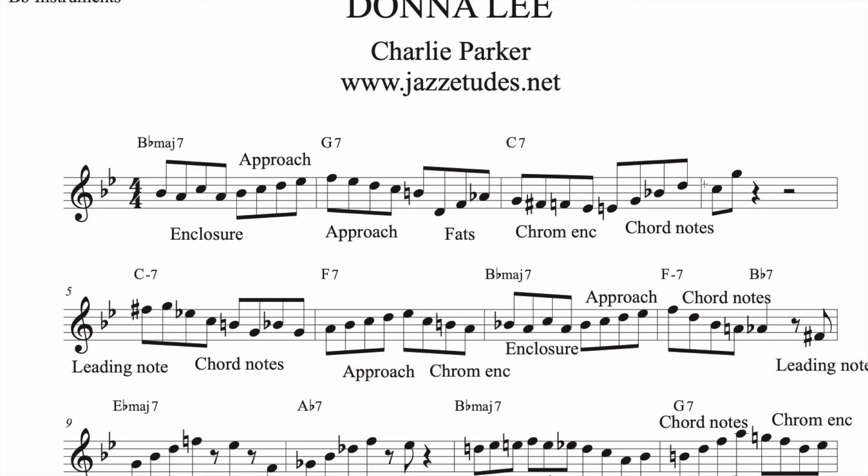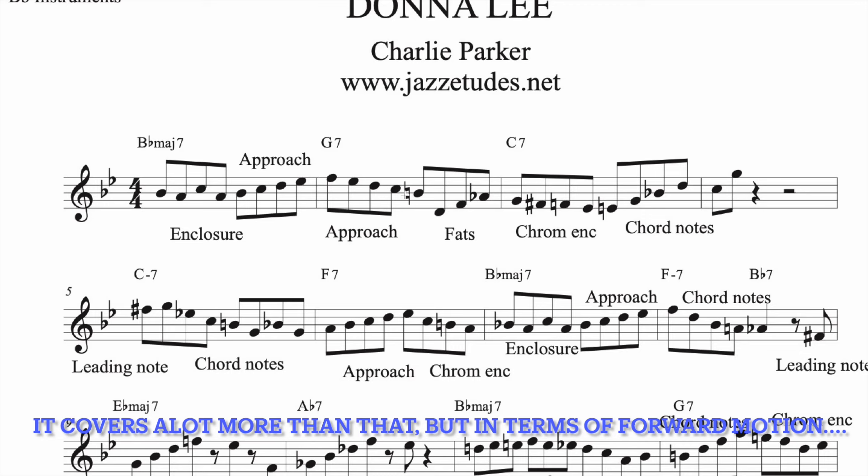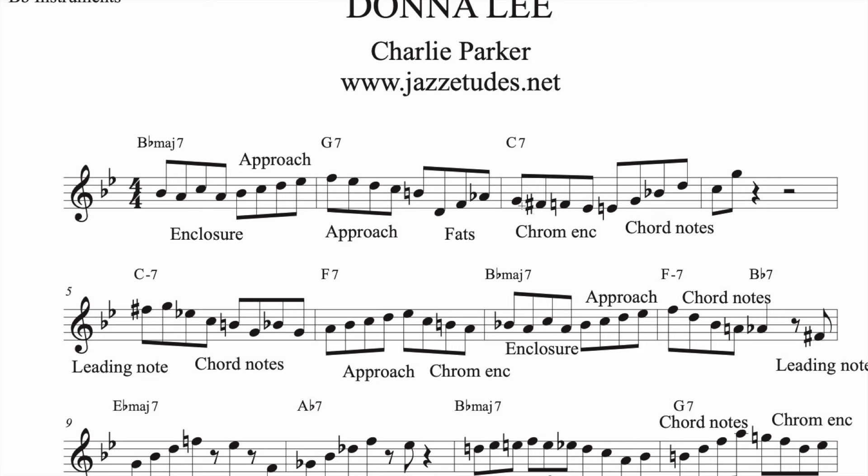I'm going to put a link in the description to Hal Galper's Forward Motion book, because it has helped me massively. Where Hal's book really focuses on approaching the chordal notes and approaching the target notes, I found that rather than just using approach notes, you can use enclosures, this type of broken chord fat slick, just chord notes, chromatic enclosures. And when you also incorporate rhythm — syncopated rhythm with chord notes, simple motifs — all of a sudden you feel like you're improvising and not remembering big long licks.